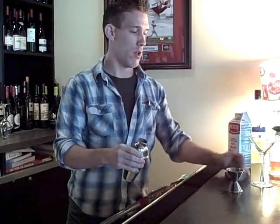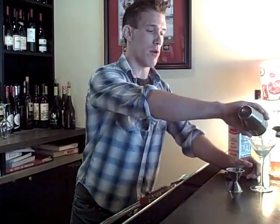Shake it up pretty good. Pour it into your martini glass.